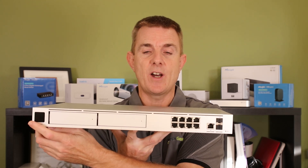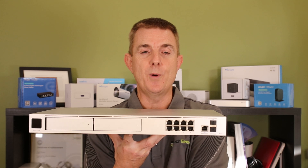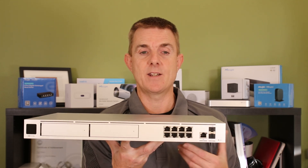Then right at the end here we've got our small LCD screen that gives us what IP it's on, throughputs, and various other bits and pieces.